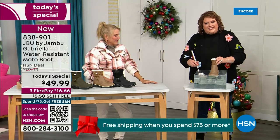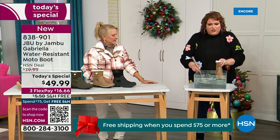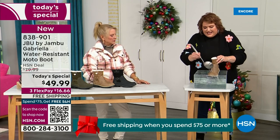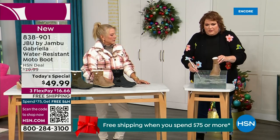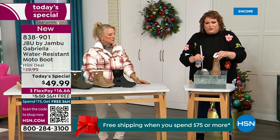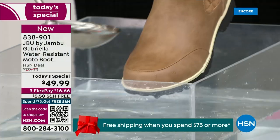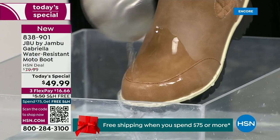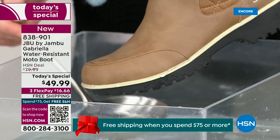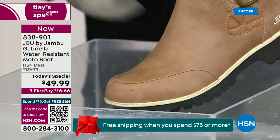If you happen to step in the puddle — I'm going to mimic this as that puddle you're stepping in — also for the fact that if you're going to have that rain shower, that sleet, that icy rain, or just the wet grass when walking the dogs: I want you to see how the water just runs right off the Gabriella. That's the water resistance — you can take a soft cloth and wipe it off, but it's not necessary, as you can see as I'm pouring water over the top and it just beads off.